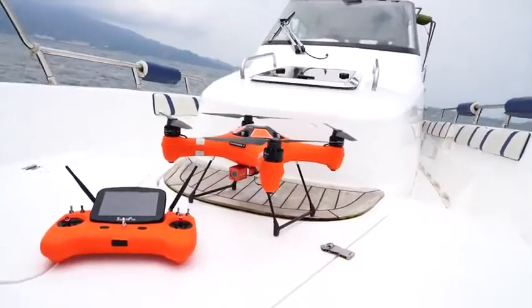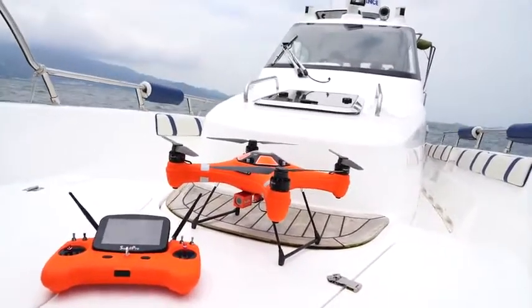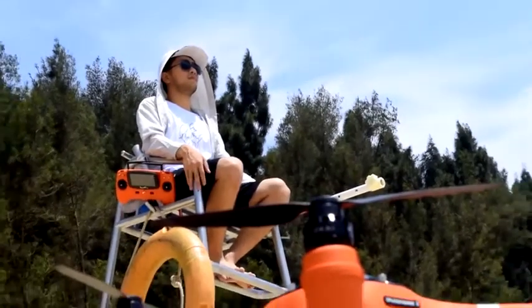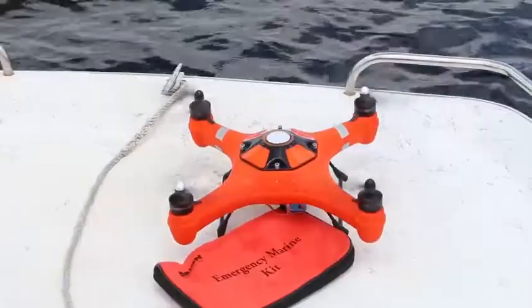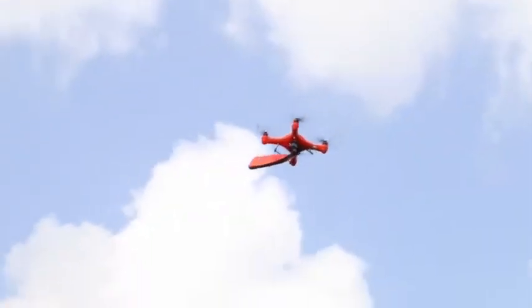The Splash Drone Fisherman Edition now comes with a completely redesigned payload release system equipped with a high resolution fixed camera that allows you to see where you're dropping your bait or live vest.